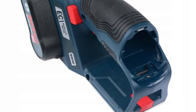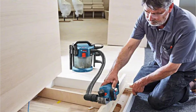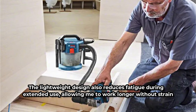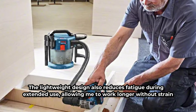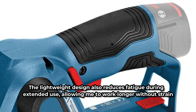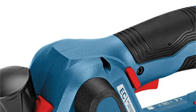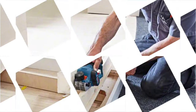This feature, combined with its compact dimensions, makes it highly portable. I can easily carry it around my workshop or take it to job sites without any hassle. The lightweight design also reduces fatigue during extended use, allowing me to work longer without strain. The Bosch GHO 12V-20 boasts a sleek and ergonomic design. Its compact size ensures it fits comfortably in hand and can be maneuvered with ease. The thoughtful design elements, such as a well-placed grip and intuitive controls, make it a joy to use, even for extended periods.